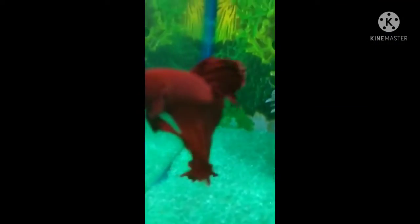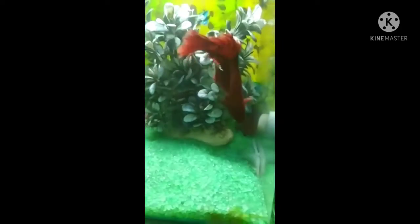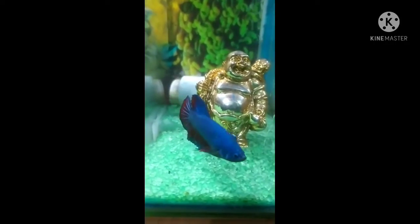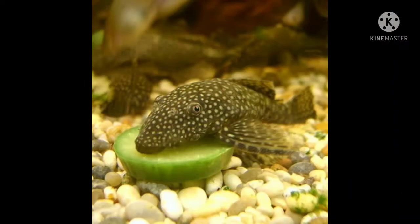The Siamese fighting fish, or the betta, is one of the most beautiful fishes in the world and is very hardy. The only problem with these guys is that they are really aggressive and you cannot house more than one betta together.